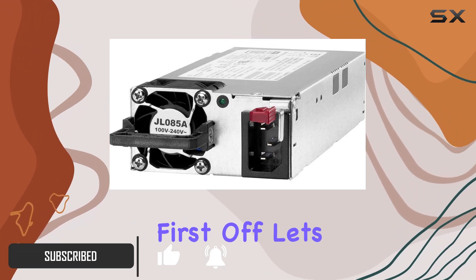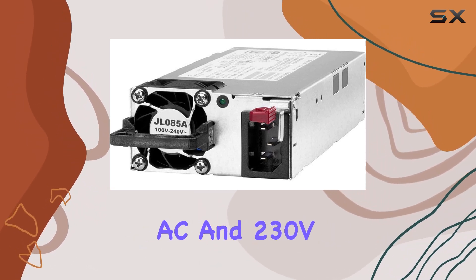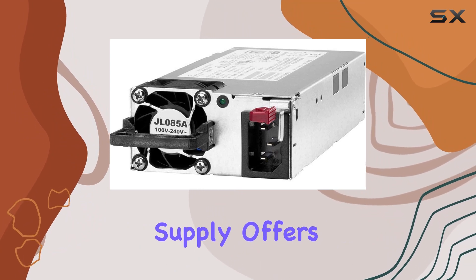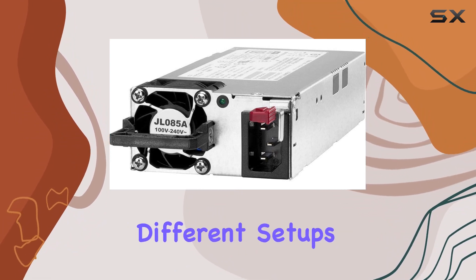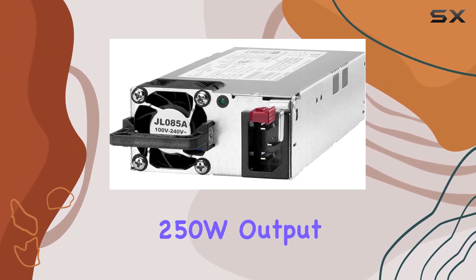First off, let's talk input voltage. With options for both 120V AC and 230V AC, this power supply offers versatility to accommodate different setups, ensuring compatibility across a range of systems. The 250W output wattage